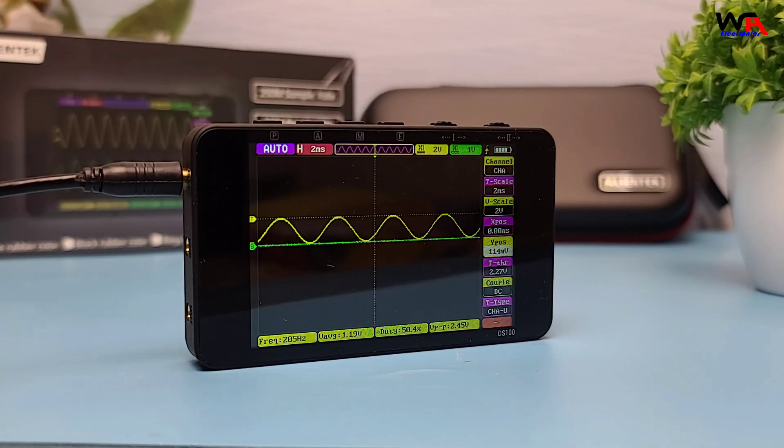So, what are the pros and cons of the AlienTech DS100 Mini Digital Oscilloscope? Pros: compact and portable, clear display, intuitive interface, dual channels, and advanced features like FFT. Cons: limited to 50 MHz bandwidth.